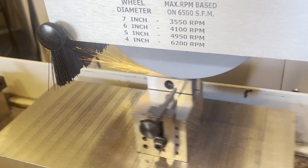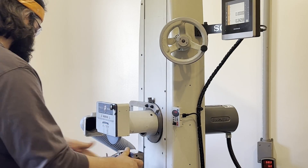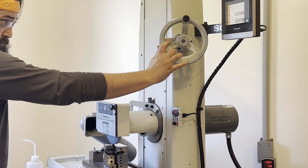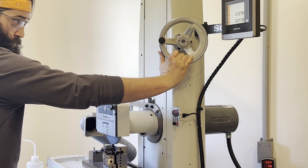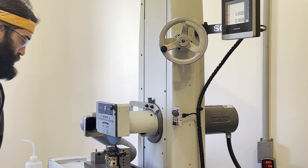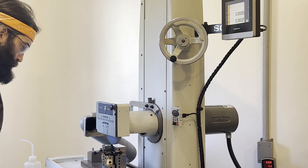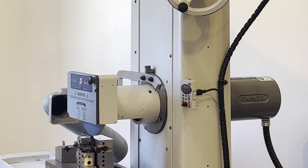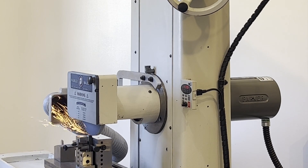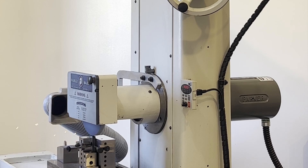While the CNC grinder is running, I'm typically doing subsequent operations on the manual grinder — it makes for a nice one-piece flow. While that's squaring the ends, I'm doing the lengths on the manual grinder. I know I have 10-thou stock, so I'll take 5 off each side, moving the wheel head down 5 in the Y axis and feeding the wheel across 5 thou at a time. The Z-axis handwheel has graduated 5-thou increments, so it's very easy to eyeball a consistent step over. I just feed across and back — it takes about 30 seconds.